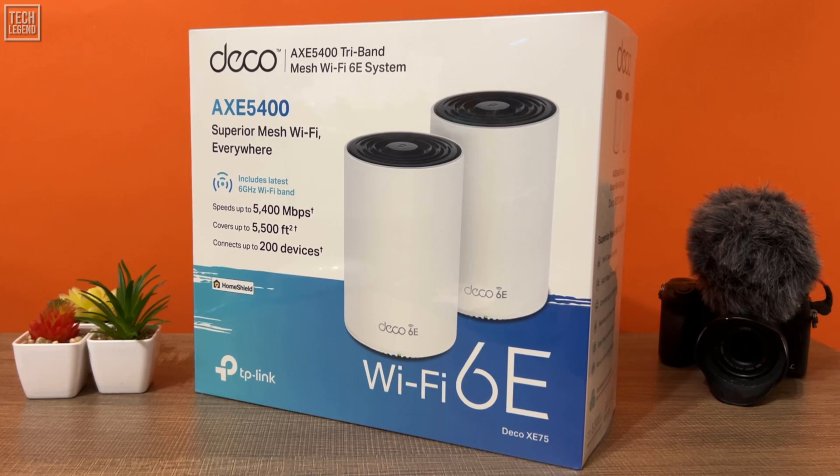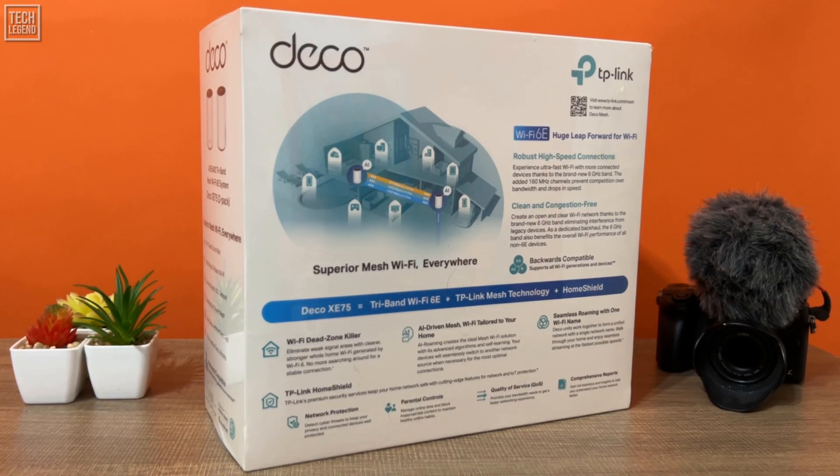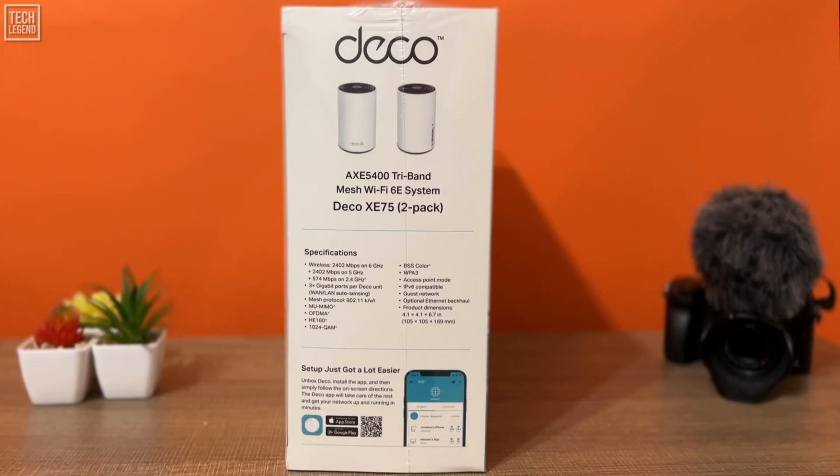The front of the box displays an image of the Deco XE75 mesh system with its name set underneath. TP-Link is written on the lower right corner of the package, with a sign stating that the product supports Wi-Fi 6E technology. On the other side of the box, it displays the list of its key features, and on the sides you'll find more information about the XE75 itself.